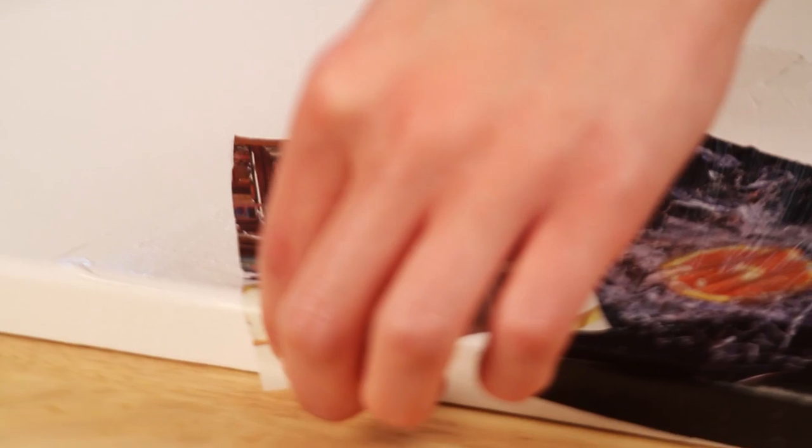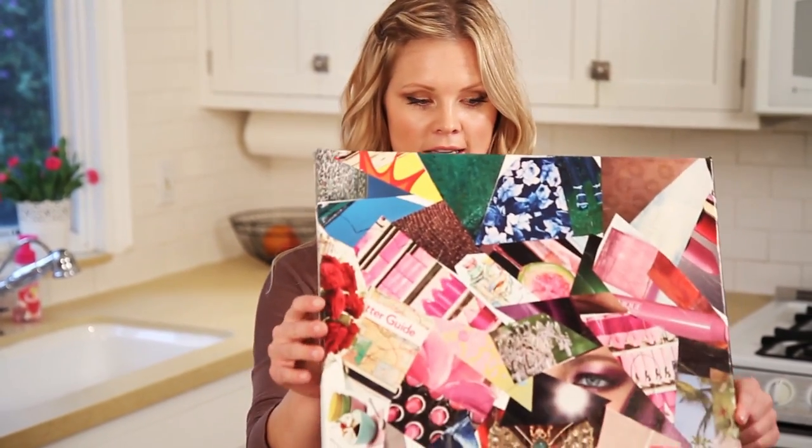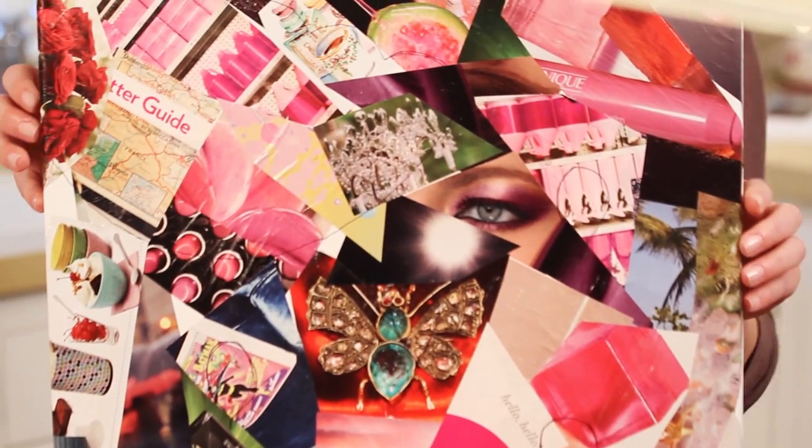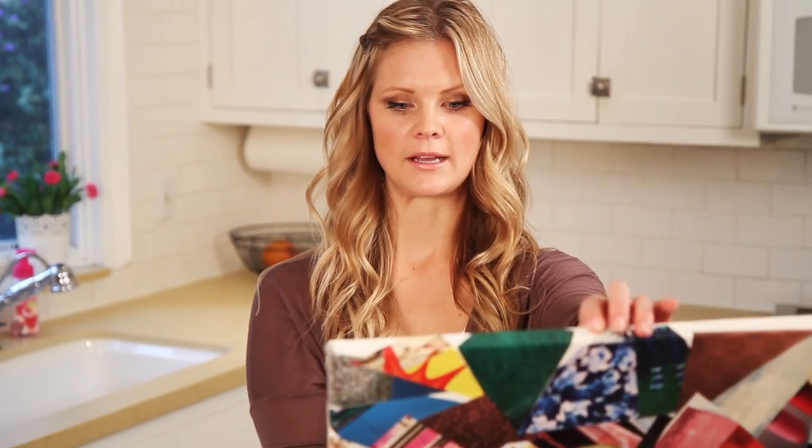Just keep doing that until your whole canvas is completely covered. You can layer the paper so it's all covered up. When you're done it should look something like this, and I made sure to overlap it on the sides like I was talking about.